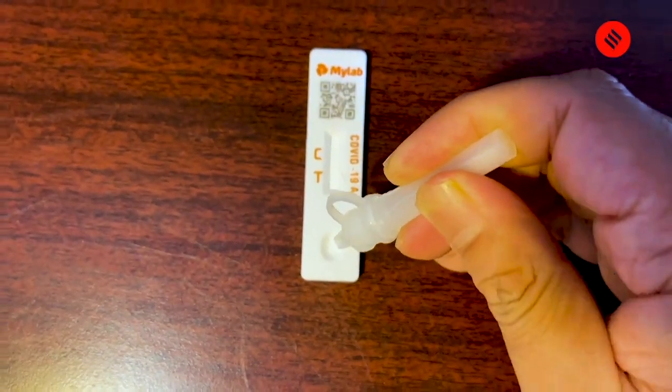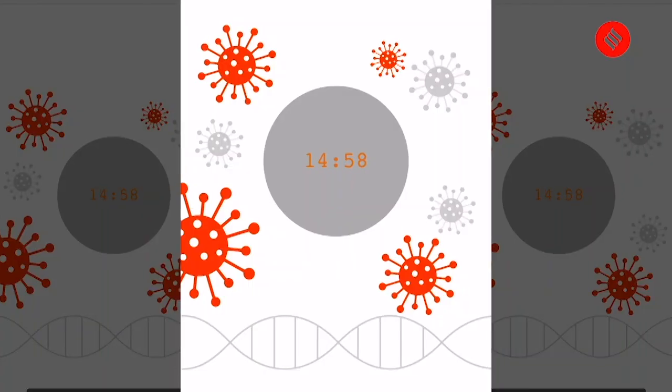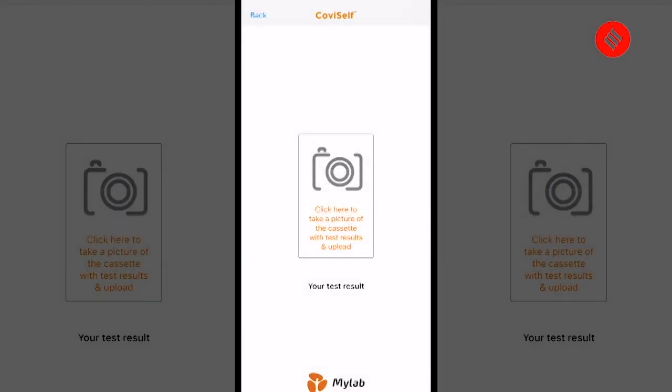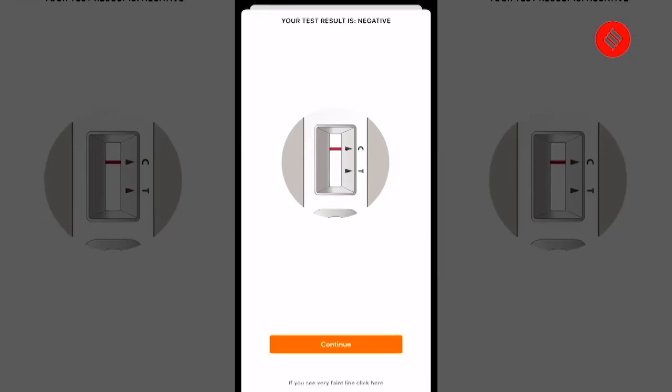Add two full drops of the mixture into the well of the test device. The moment you are done with this, press the timer on the app and wait for 15 minutes. My test is done and I'm waiting for the result — I'll have to wait for exactly 15 minutes. Meanwhile, I take all the contents of the kit that I used for testing and put them in the disposal bag. The app asks you to upload a picture of the test device, and once done, it asks for the QR code again. According to Covi Self, I am COVID negative — and let's find out if Covi Find also says the same.